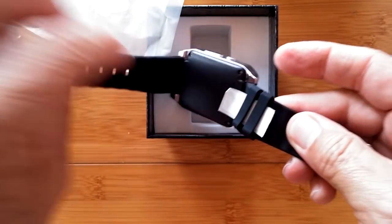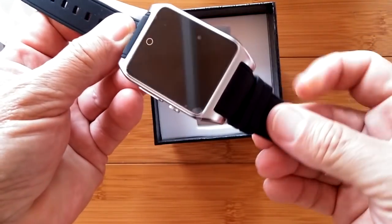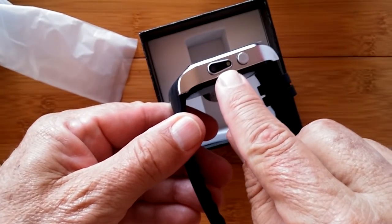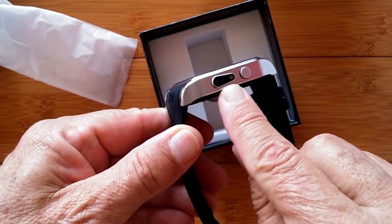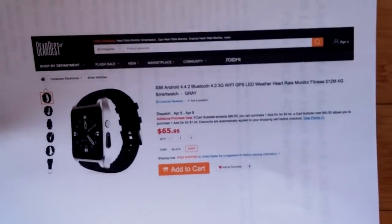It looks like my IMEI number — you're not supposed to see that, put that over here. Wow. Now I know what it is. Let me get the paperwork for you. So here's the story behind this odd-looking little watch.